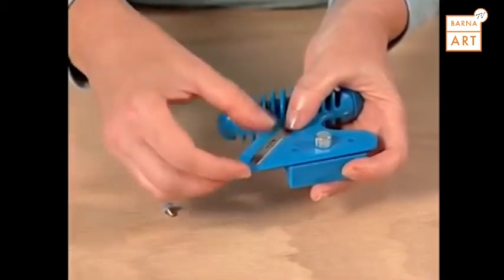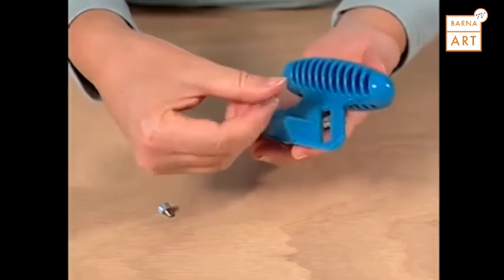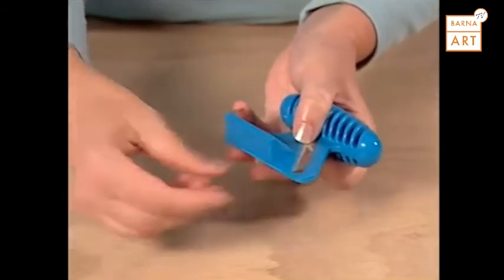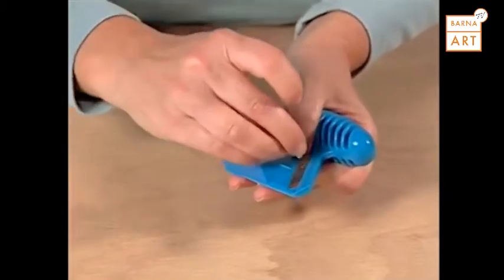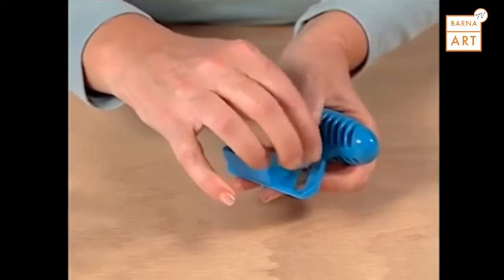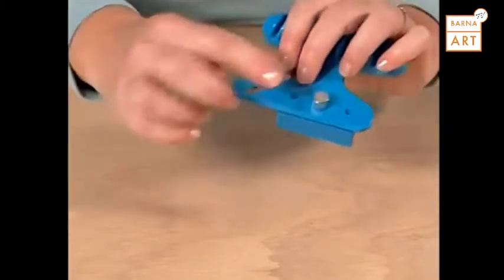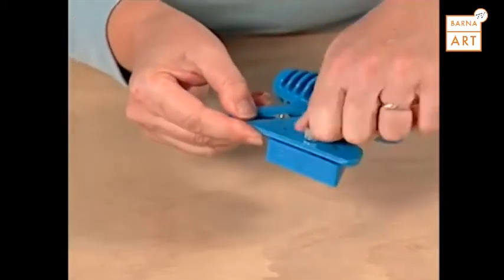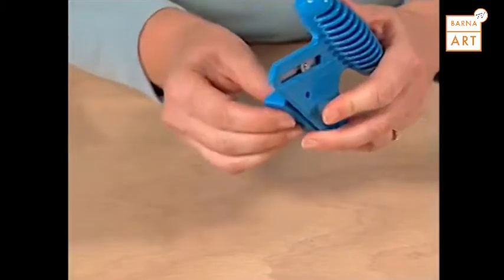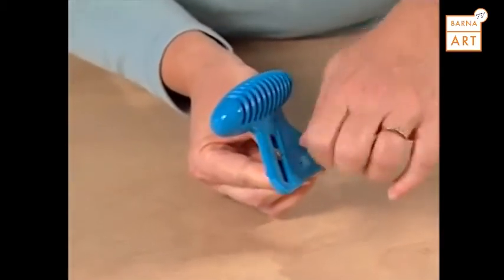To convert the straight bevel cutter to a bevel cutter, remove the blade and install it on the other side of the tool. Then loosen the base block knob and rotate the base 180 degrees. Now the tool is ready to cut a 45 degree bevel.